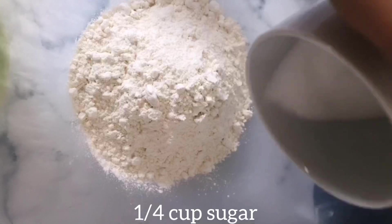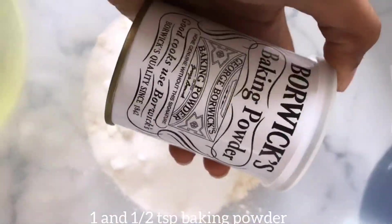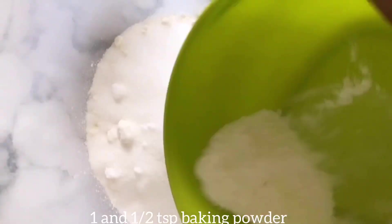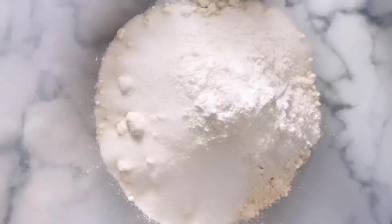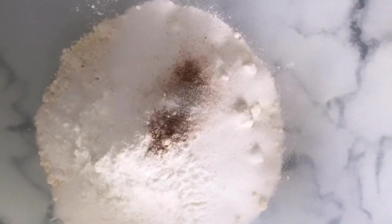The next thing I added is sugar — a quarter cup of caster sugar, but any sugar will do. Then I added about one and a half teaspoons of baking powder, followed by a pinch of salt and a pinch of cinnamon into the mixture.